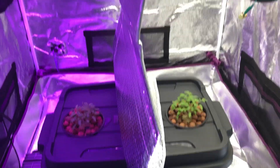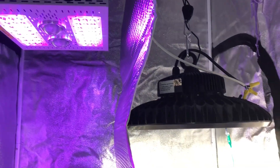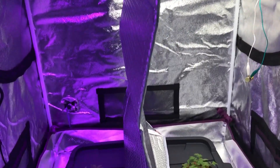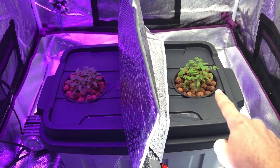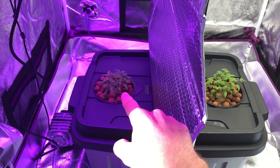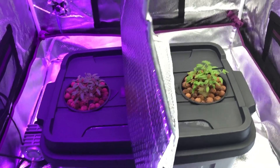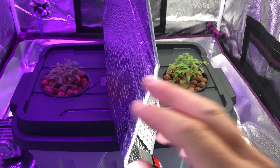Welcome to episode 5 of the Max Bloom versus the High Bay LED lights. Today I'm going to be thinning out the cluster of tomato plant seedlings for both sides. I'm not going to be choosing just one plant - I'm going to be choosing three plants.